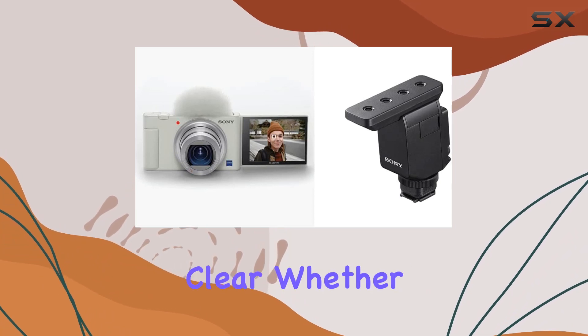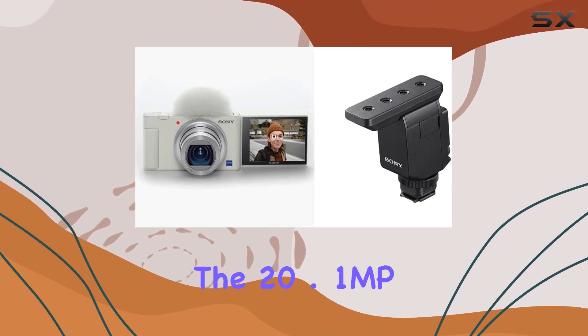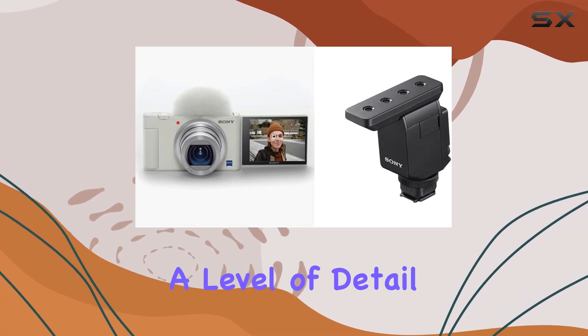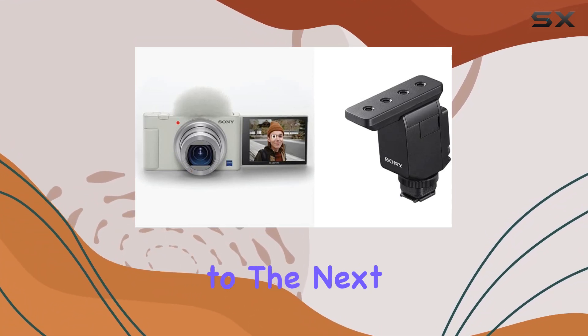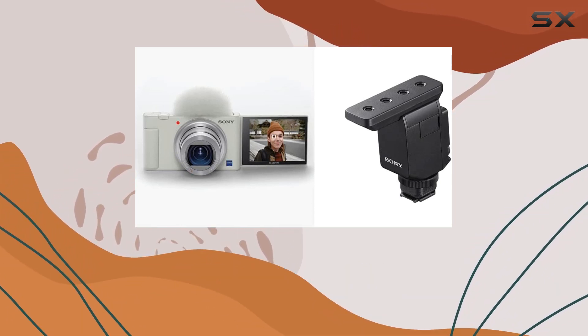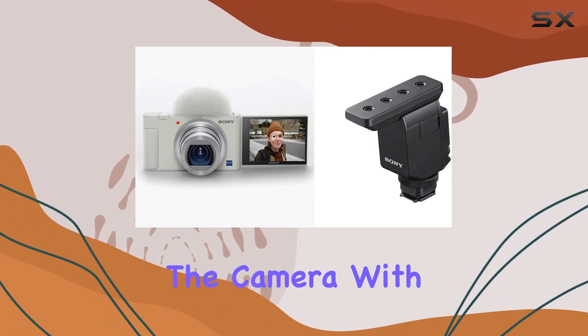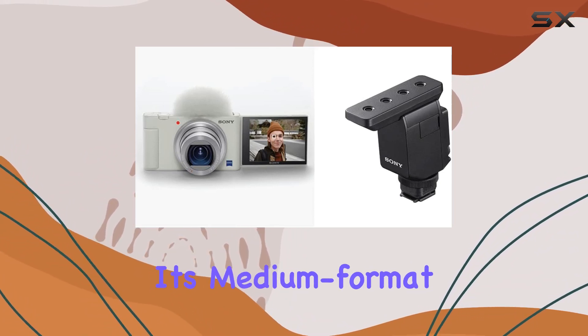The digital signal processing using beamforming technology enhances audio quality, ensuring your voice comes through crystal clear whether you're shooting indoors or outdoors. The 20.1 MP webcam image resolution provides a level of detail that elevates your content. The aperture priority exposure mode offers flexibility for creative shots, allowing you to play with depth of field seamlessly.